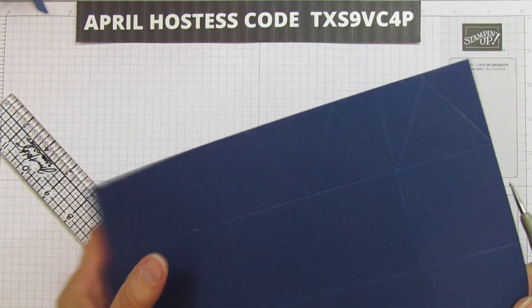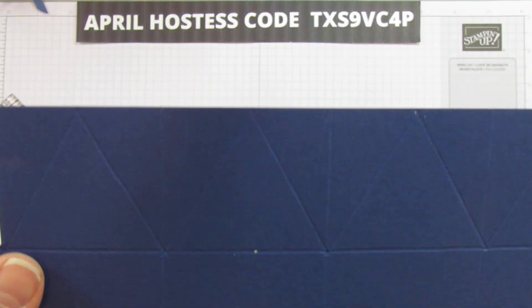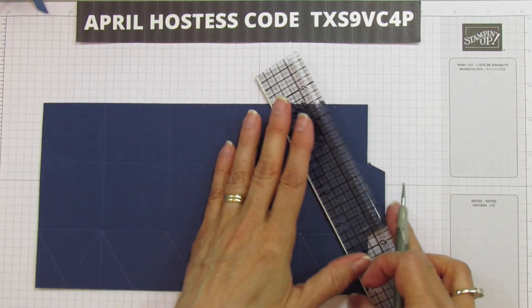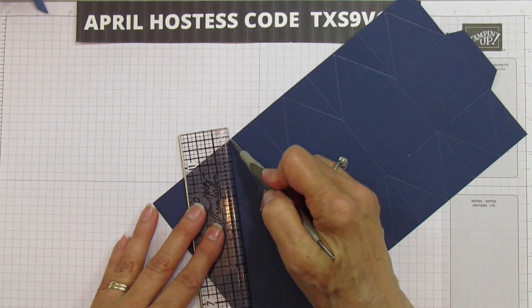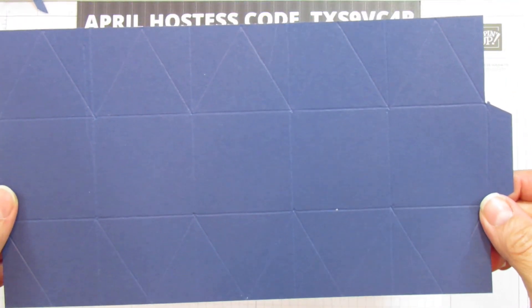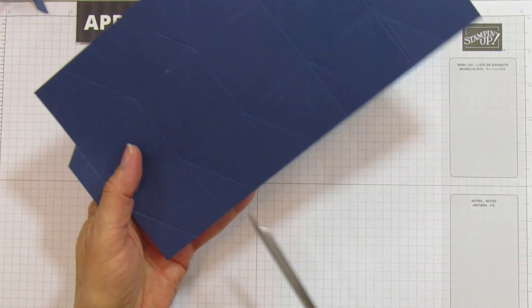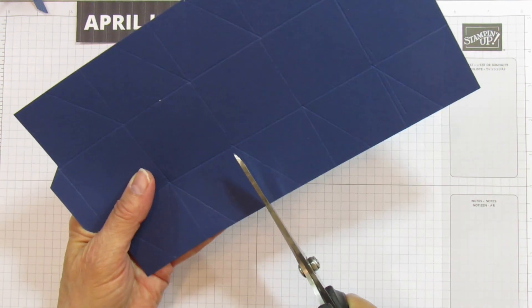Both sides are scored — that's what it looks like. Now we are going to cut between every one of these on the score marks. We're going to do both sides like this. I've done these boxes before where only one side was cut like this, but I decided to try it on the other side as well, and I thought it was so cute because it looks like a little bauble.